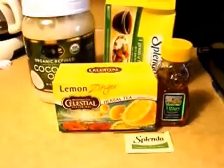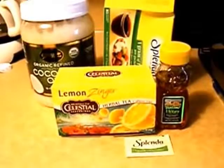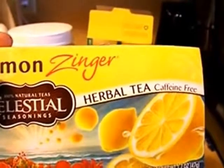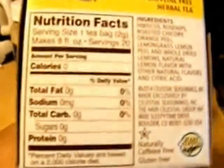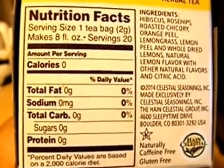So to start off, these are the products I use to make my super fantabulous cup of hot tea. I have the Celestial Seasonings Lemon Zinger — this is my favorite for during the day. But at night I use a different one; they have Tension Tamer and some nighttime teas with chamomile. One tea bag has zero calories, zero sodium, and zero sugars — winning.